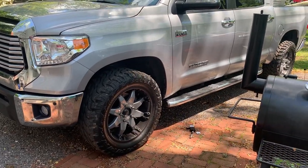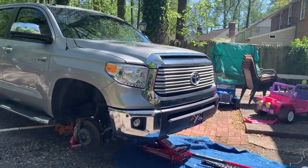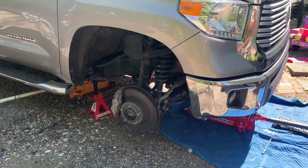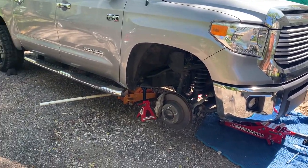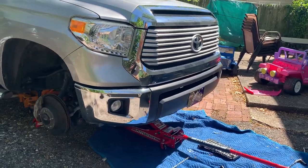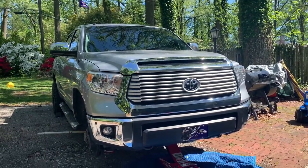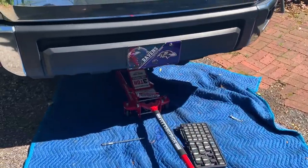Quick update: I've got the two front wheels off. The truck is jacked up and secured by two 3-ton jack stands. I also have a secondary jack underneath, roughly in the middle — it's not really applying any pressure, but it's there as an extra security measure.